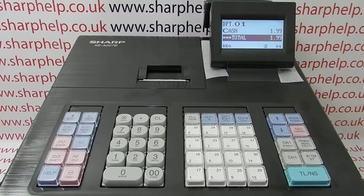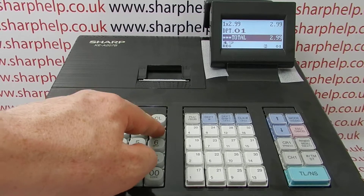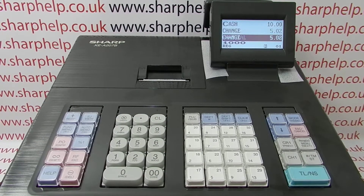We get this call quite a lot — it's quite a common occurrence. You'll be ringing a transaction through on the machine, going through subtotal, tendering off in the normal fashion, but you're not getting a till receipt printout.